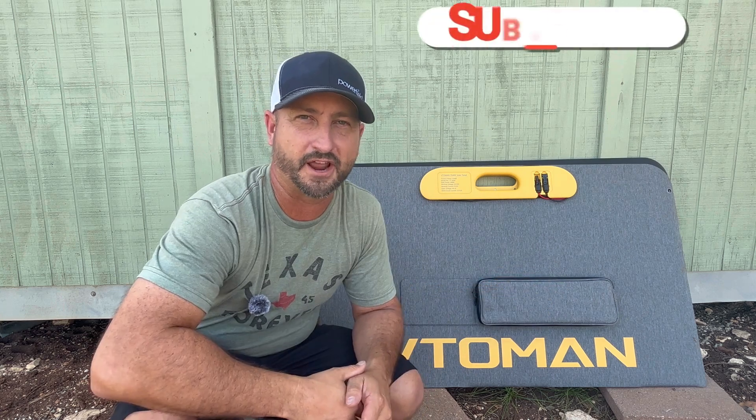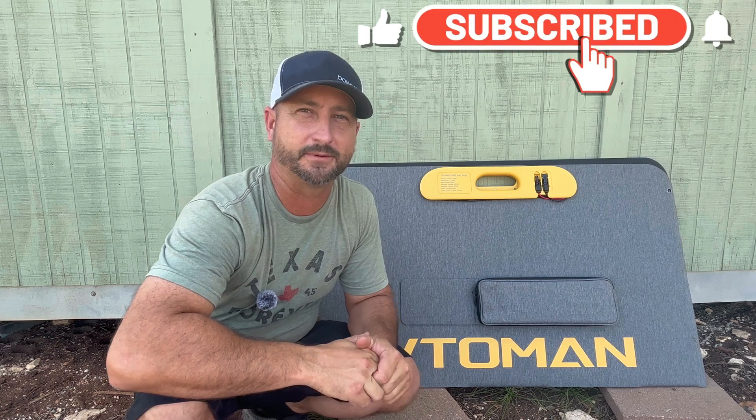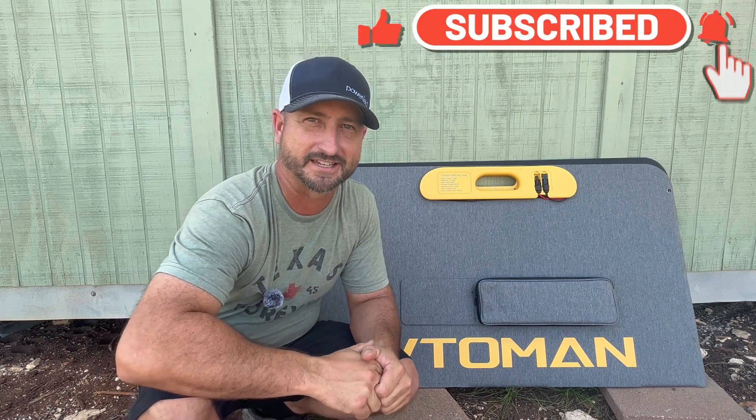I'll also leave a link in the description to watch my standalone Flash Speed 1500 portable power station review. That's it for now — make sure to like this video, subscribe to the channel if you want to see more content like this, and we'll see you all in the next video.